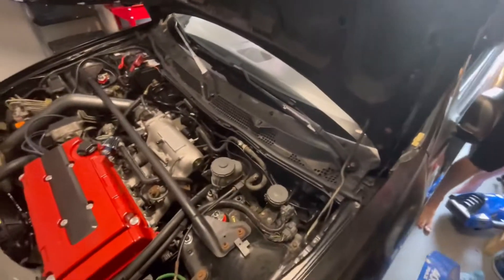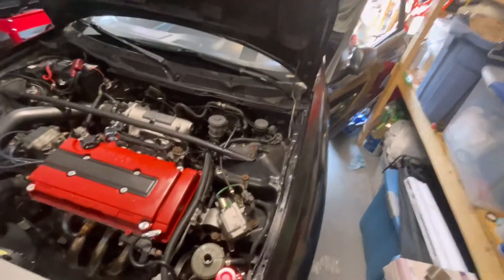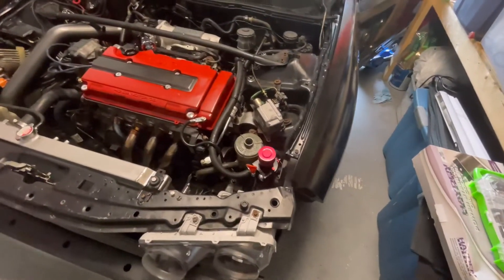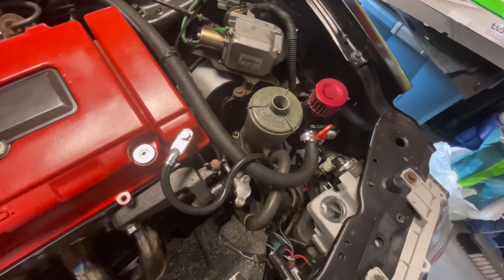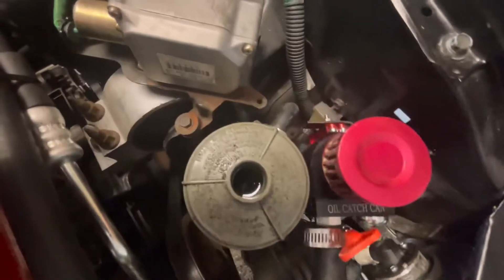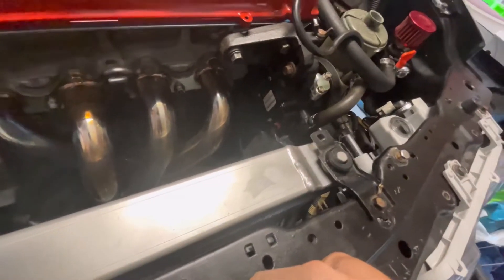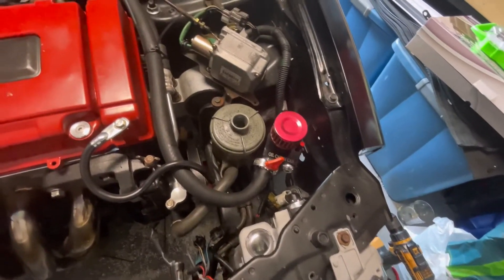You don't want to crank the wheel hard — just let the fluid fill up and then we'll go from there. It looks like everything is on and everything's tight. No leaks so far — just keep an eye on this.